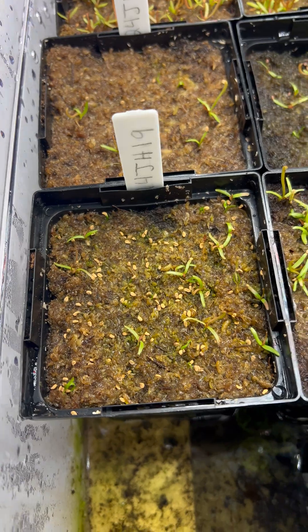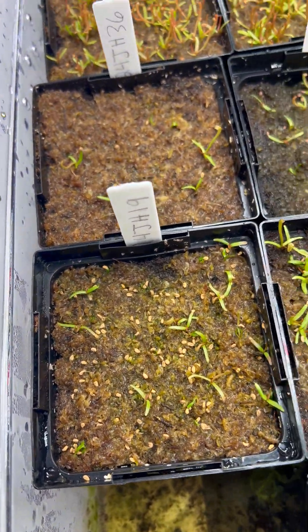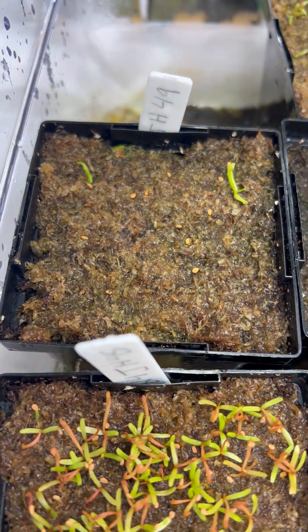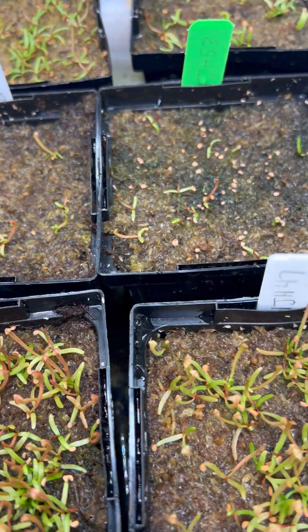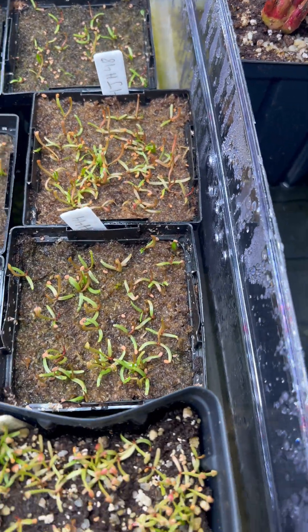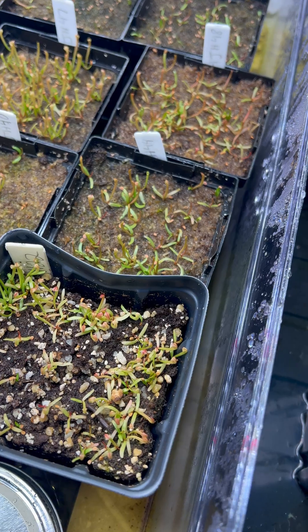I've got some slow germination on a few of them, like that pot right there — a couple of these. But for the most part, I'm pretty satisfied with what I got. I'm one man and can only handle so much as is anyway.